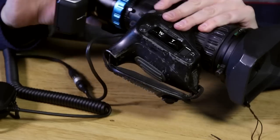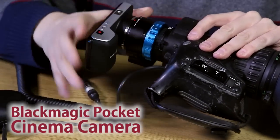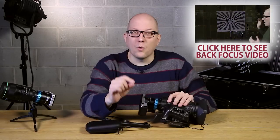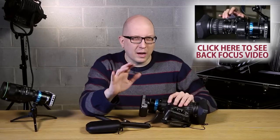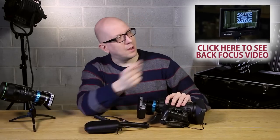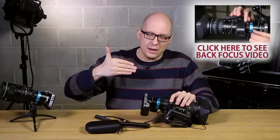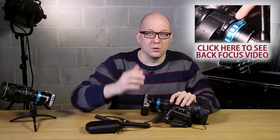Remember, you'll need a Blackmagic Pocket Cinema Camera, because that is what the adapter is designed for. Now before you run out and start shooting, you're going to want to adjust the back focus of your lens — it's a little bit of an arcane procedure, but we made a video about how to do it. That'll ensure you get nice, reliable focus throughout the entire zoom range of your lens.